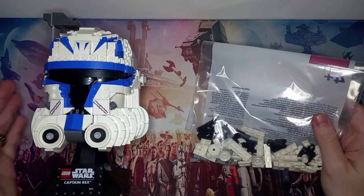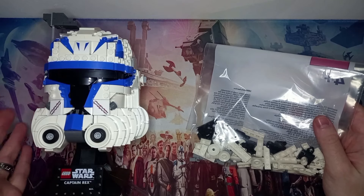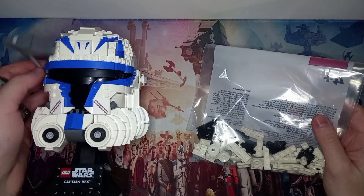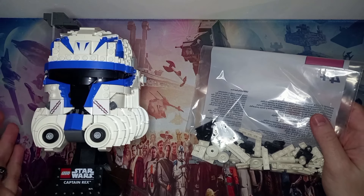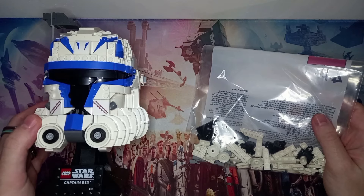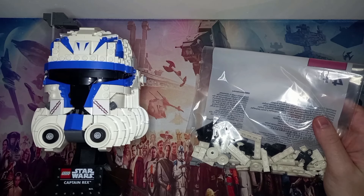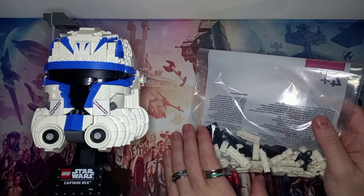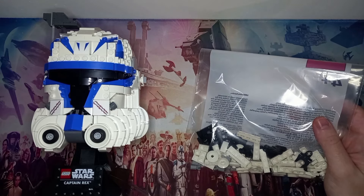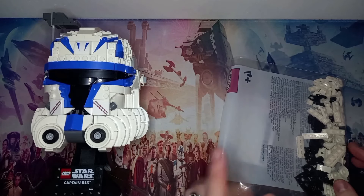Hello there! Today we will be building a body, arms and legs for this giant Rex helmet which I got for Christmas, thanks to my fiancee for getting me this amazing helmet. I wanted to upscale it and create a MOC with it — what better than to make a giant Rex minifigure, especially with the new Lego minifigure debuting in the UCS Venator ship. So let's start off this year with a Rex figure, rather than spending all that money on the little minifigure-scale one.